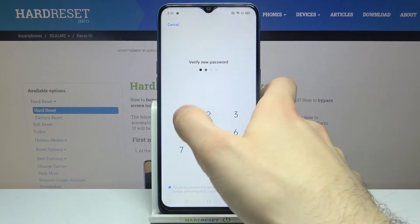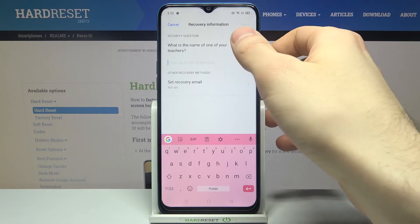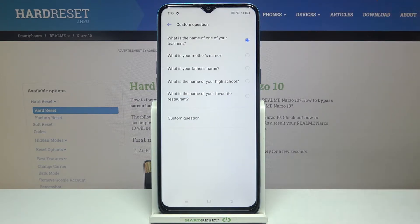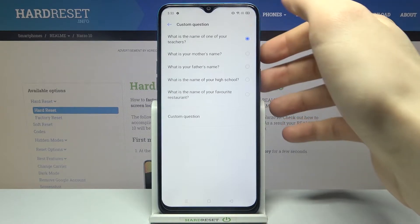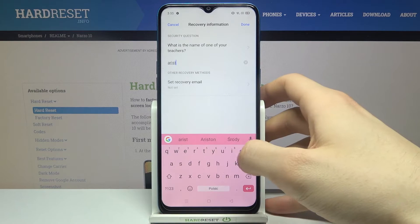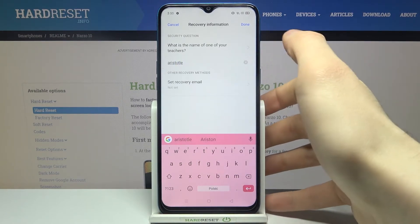Enter your password, then confirm it. Then you have to set up recovery information, like setting a security question. Tap Done when finished.